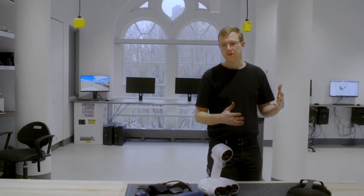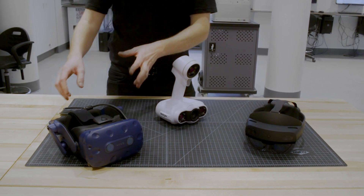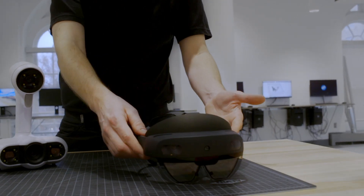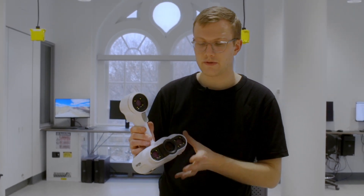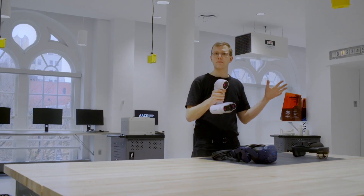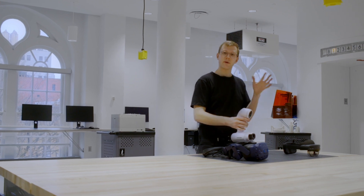In addition to some of these larger digital fabrication tools, we have some supplemental digital tools, such as this HTC Vive virtual reality headset, some Microsoft HoloLens augmented reality headsets, and an engineering-grade 3D scanner. This is a very high resolution 3D scanner that captures objects up to about the size of a car, and you can take those 3D files and use them as input for many of our tools.